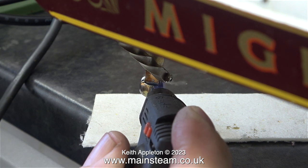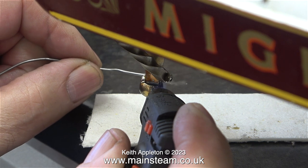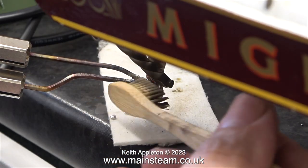Occasionally it just bursts into flames, which is not very useful. The blowtorch that I would normally use for this job is a Proxon blowtorch, but that's up in the other workshop.